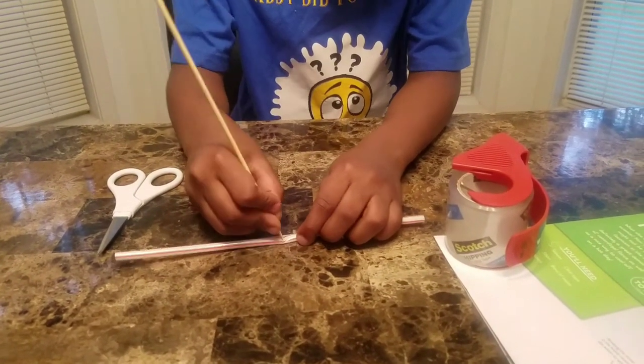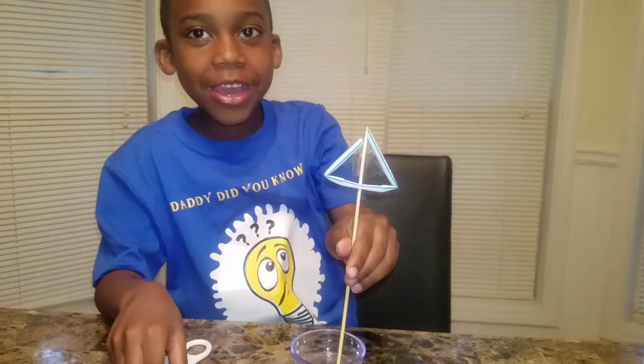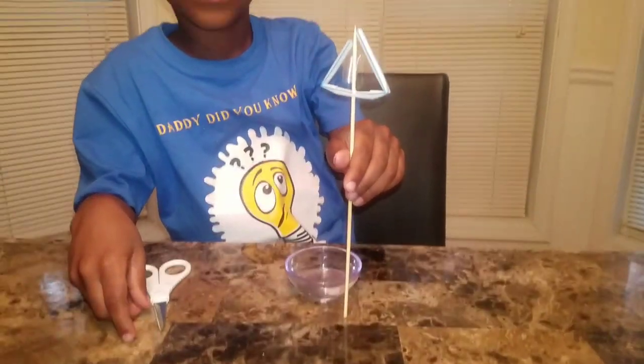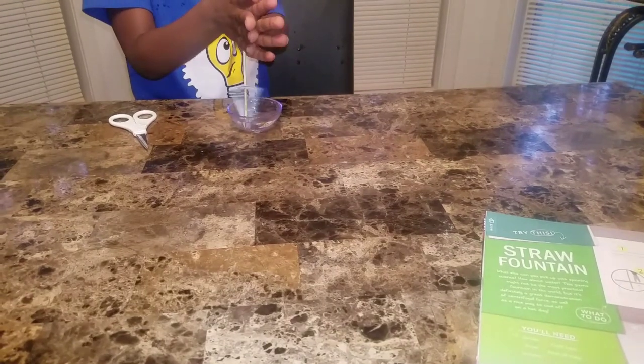After gathering all your materials, you'll poke a hole in the straw. Cut two slits and bend the straw into a triangle. Now spin your skewer.